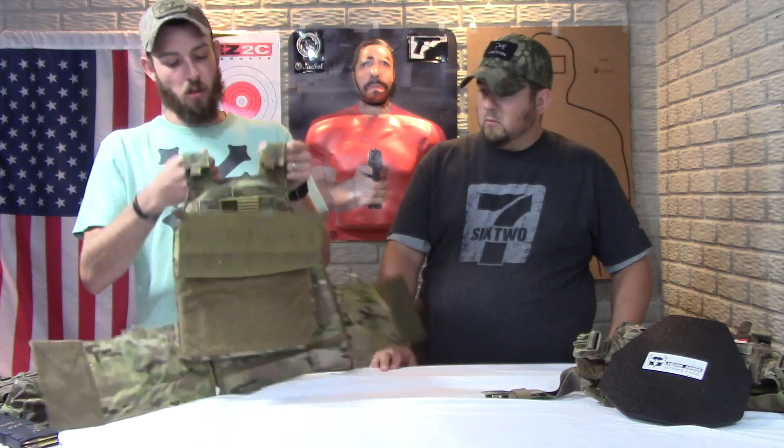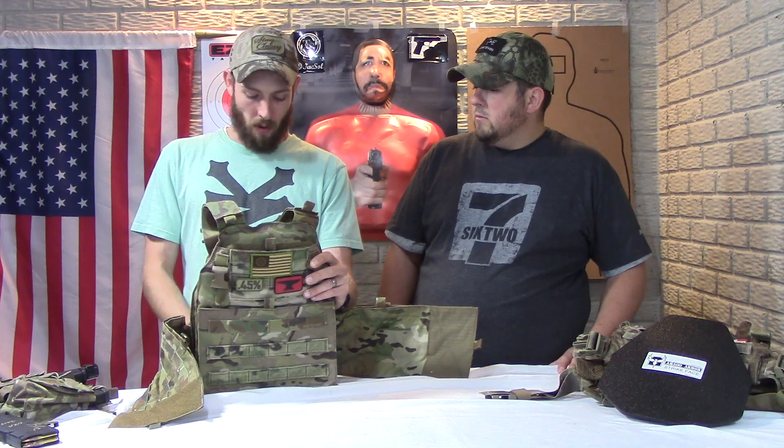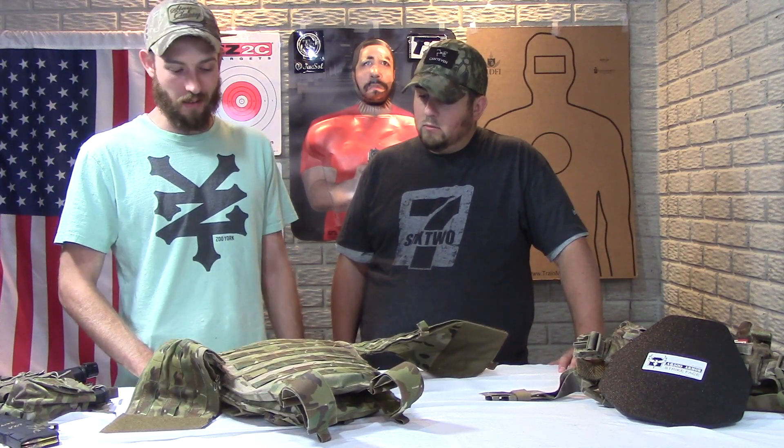It does come with shoulder pads on the straps, but I found that this rides so close in on your neck that the pads were actually cutting into me, so I took them off and have no problem running it without them. It rides nice and high on the chest and is extremely comfortable. This version doesn't have a drag handle — I think they changed that in later generations. I've run this through a couple of classes now and would definitely feel good about taking this into combat.